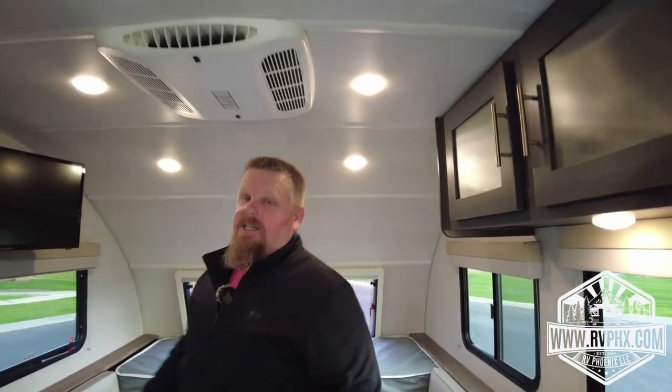This RV is really fantastic — you guys are going to love it. It's easy to tow and one of the most unique ones we have. We know you're going to love it, and we can't wait to see you. We'll see you soon!